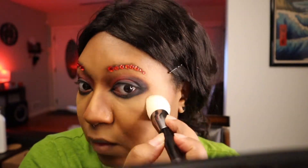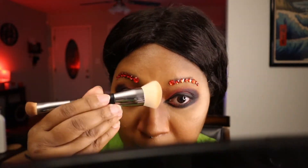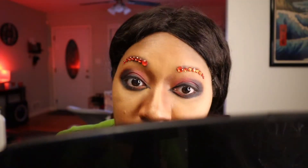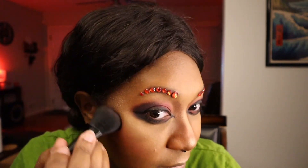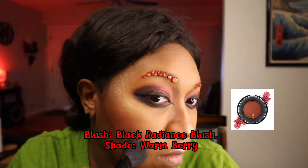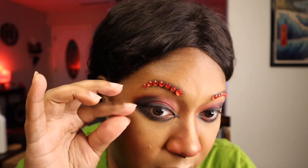Next I move on to my second favorite part, which is highlighter. I want to shine so brightly and I love when you see that glistening when you move your head around. Then I deepen that contour even more by adding blush right in between the contour and the highlight. And because I just can't help myself, I add a little blush onto my nose.